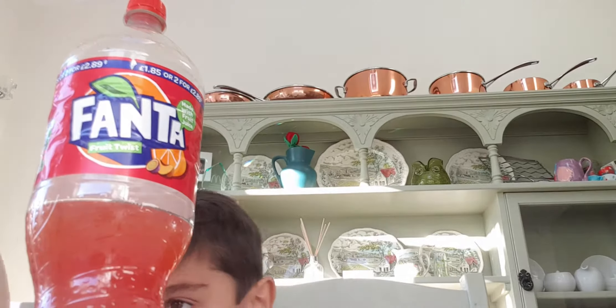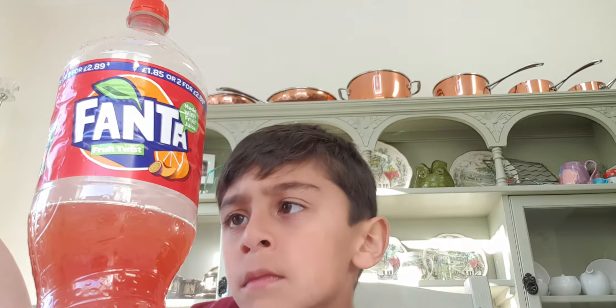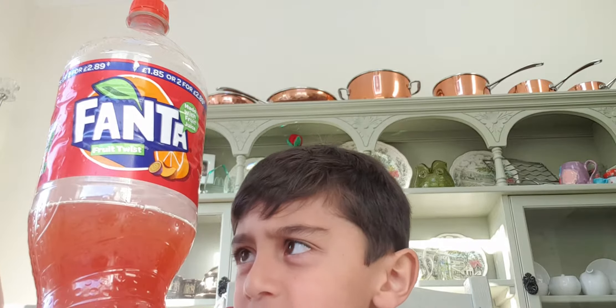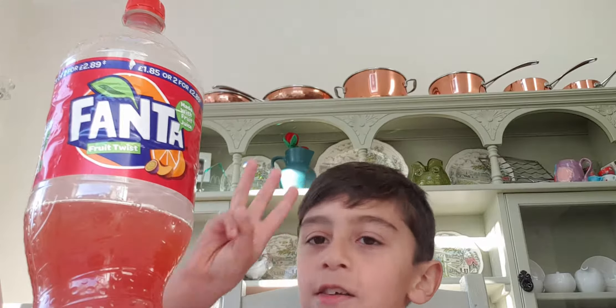There's flavor in there — oranges, maybe an apple, a banana, mango. Oh, I blinked! Blinky blinky. Three, two, one, go.